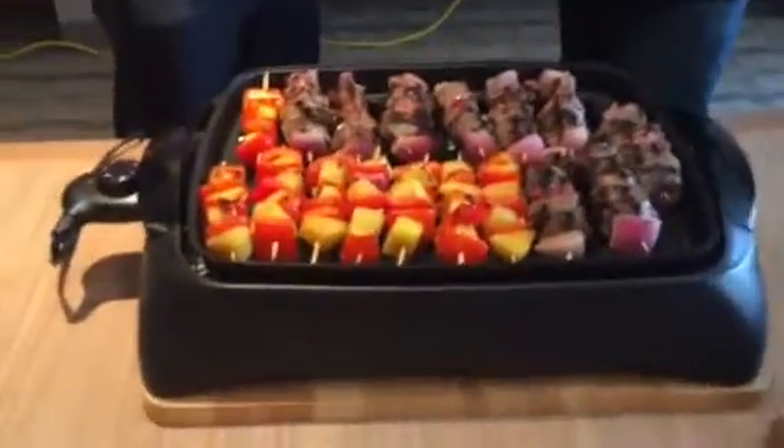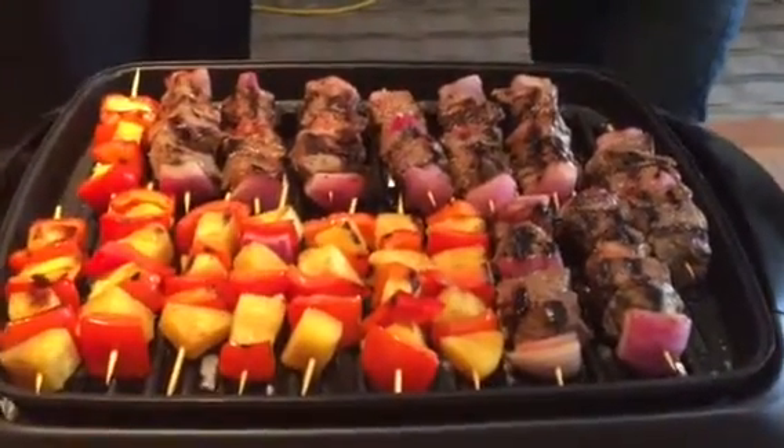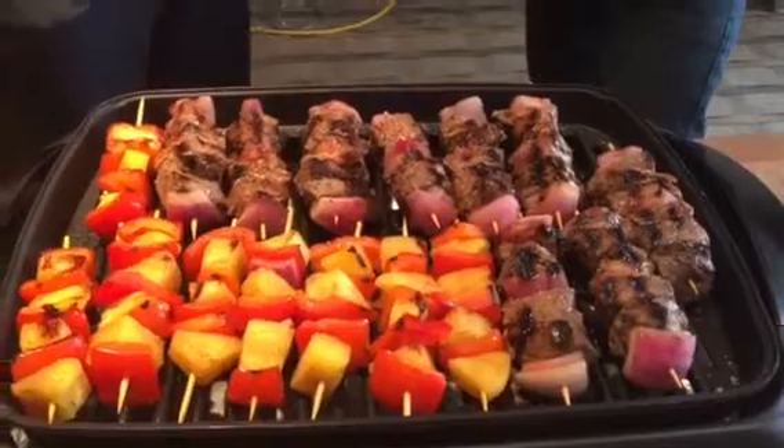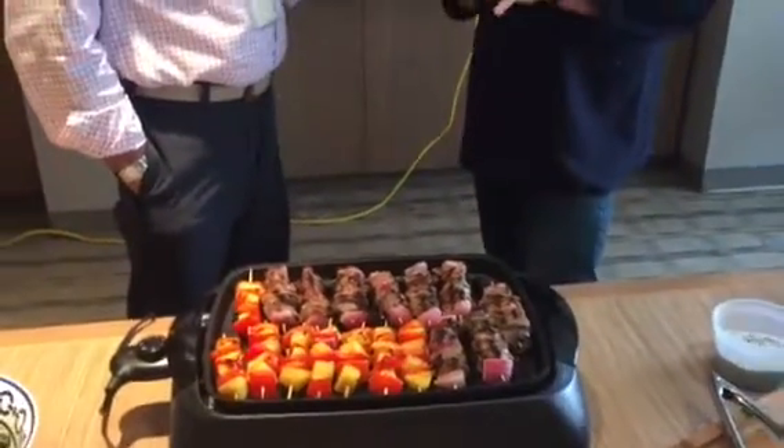That marbling within the lean is going to give you the juiciness and the tenderness. As far as Angus and what that means, Angus is a breed of cattle and it's a perfect starting point for quality beef. But in real numbers, only 3 in 10 of those cattle are going to meet our brand because of our tight specifications.